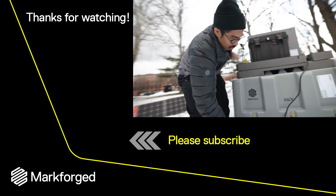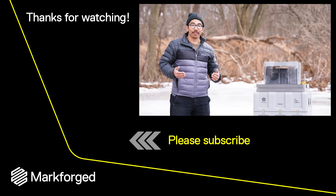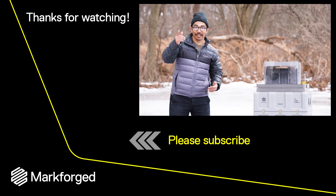One of the downsides of not needing a heated chamber is that this machine here is not going to keep me warm. So, I'm going to go inside and get a cup of coffee. See you later.